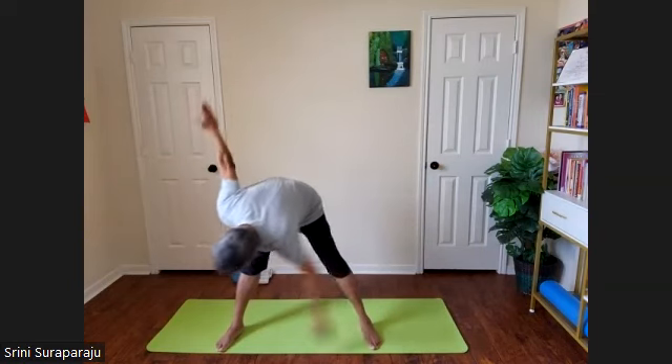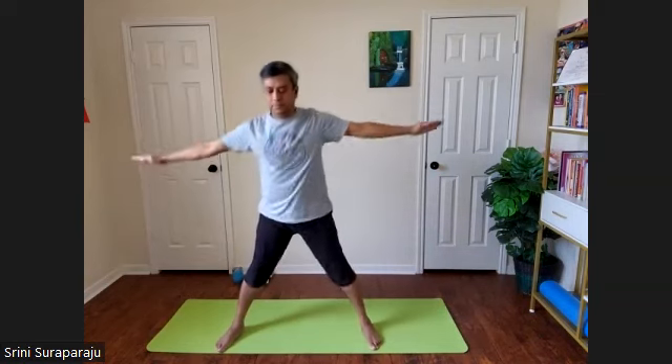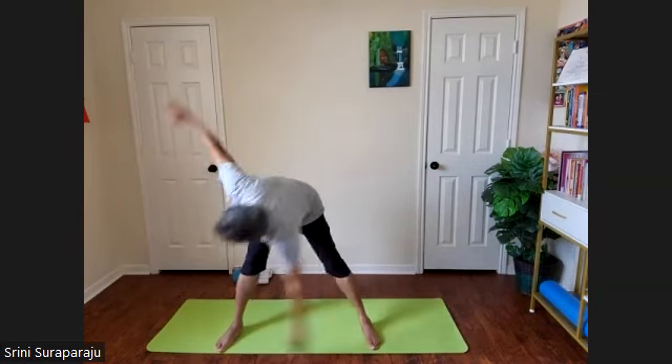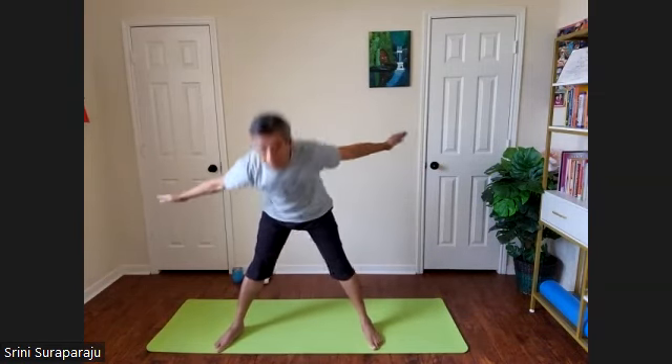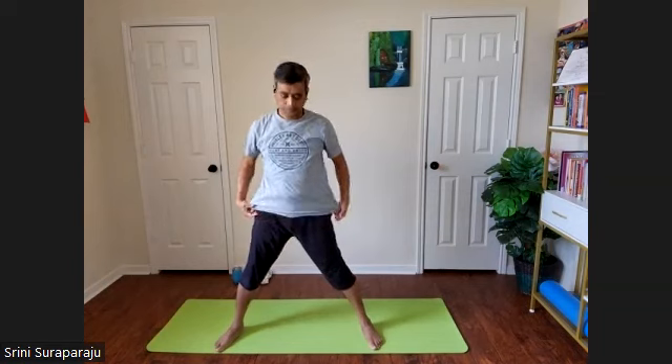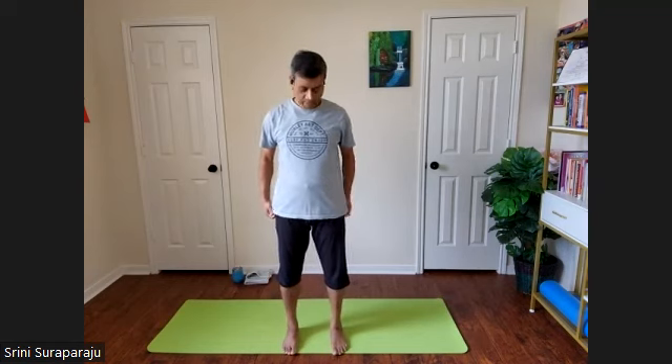Continue a few times. Slow down and stop. Relax for a few moments. Let's do some Tadasana breathing practices.